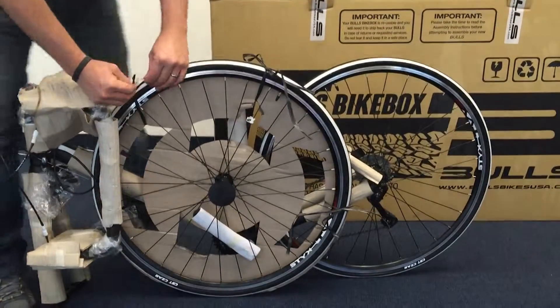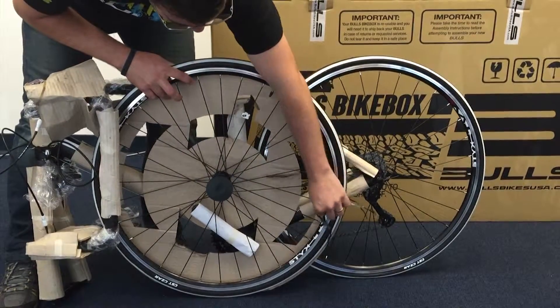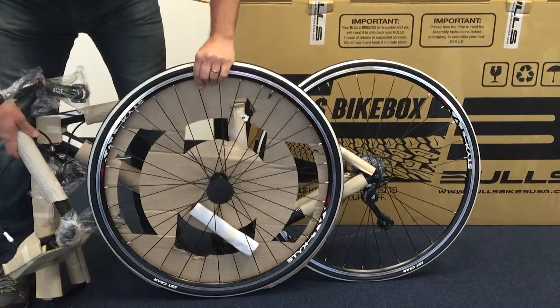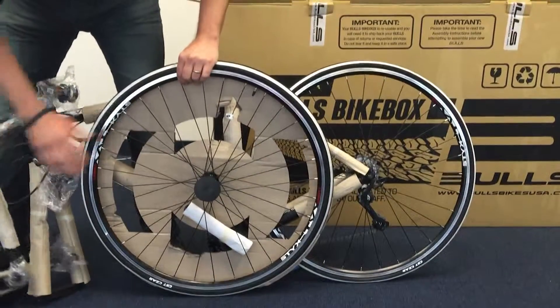Hey everyone, today we're going to show you how to prepare the bike to install the bars. First thing we're going to do is remove the packing cords from the front wheel. Next step, just remove the handlebars there and let them sit down carefully.